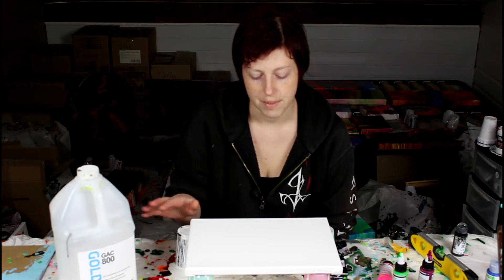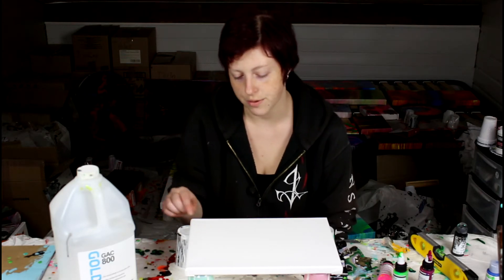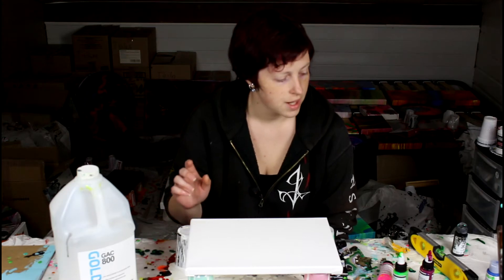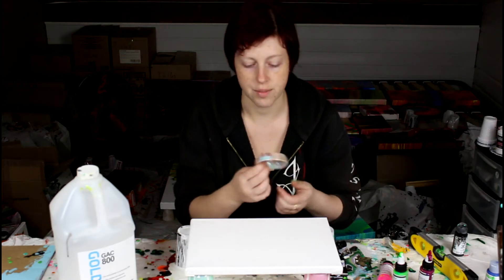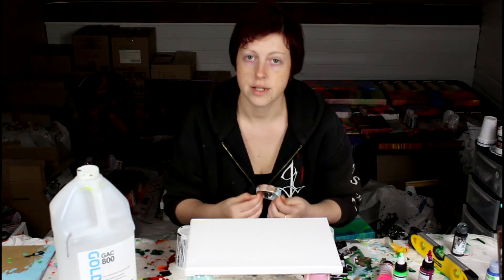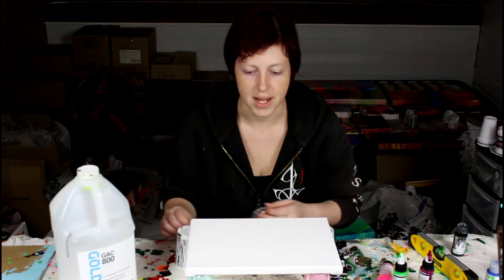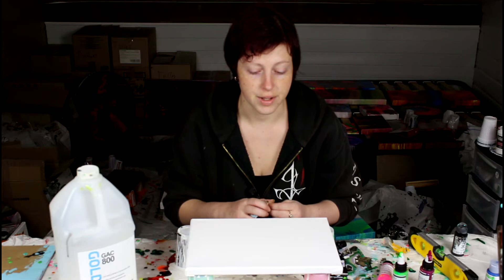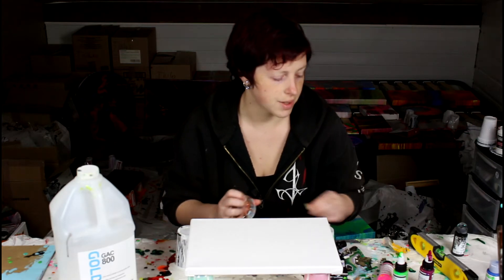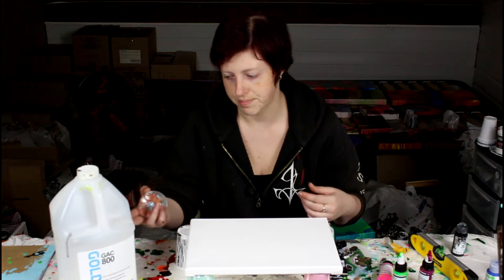So I'm going to first start by putting a thin coat of pouring medium on my canvas, and then I'm going to do a dirty pour on the same bottle I used last time and see how that goes — see how the paint blends into the medium and see how it dries too. There shouldn't be any adherence issues since medium is just pure binder; it's just acrylic without pigment.